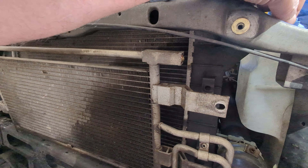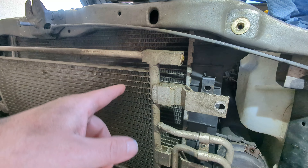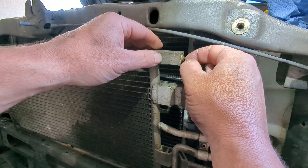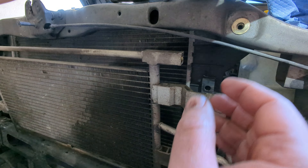What's up guys, this is just a quick video on how to bypass the thermostat in your transmission cooler on an 05 5.9 Cummins, also known as a Dodge Ram in some circles.